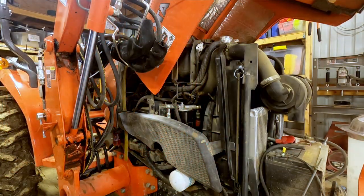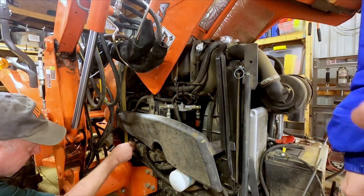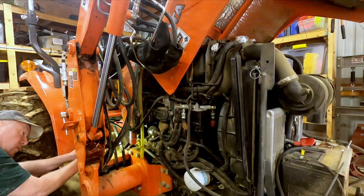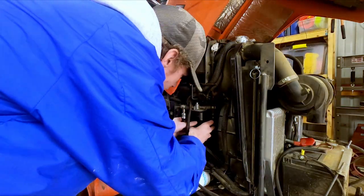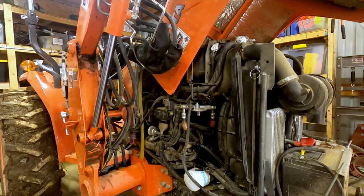Seeing as this wasn't our issue, we're now back in the shop doing a full fuel system disassembly. To get to the fuel filter you will remove the right side shroud cover. After removing the shroud you can remove the fuel filter. We've replaced this before so I know it's not super tight, but if it is you might need a filter wrench.